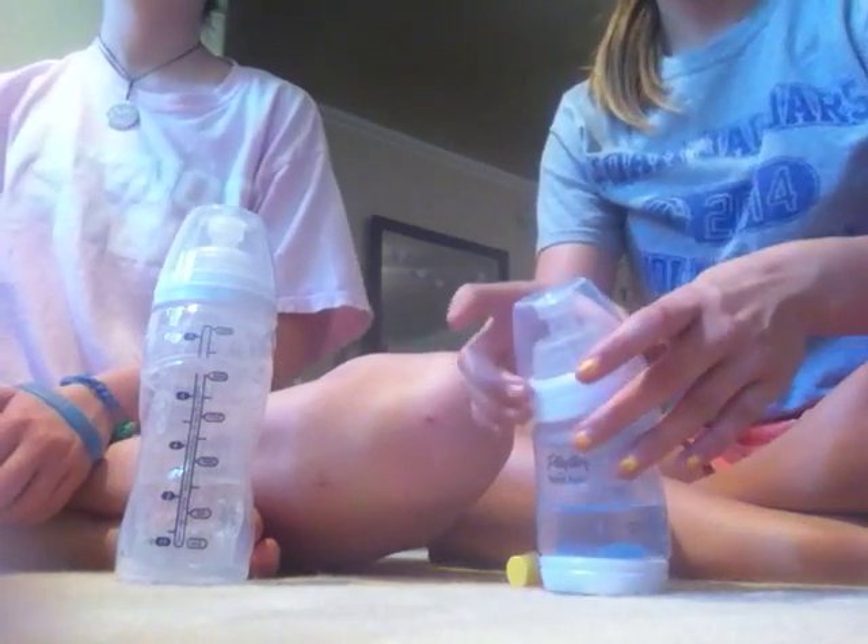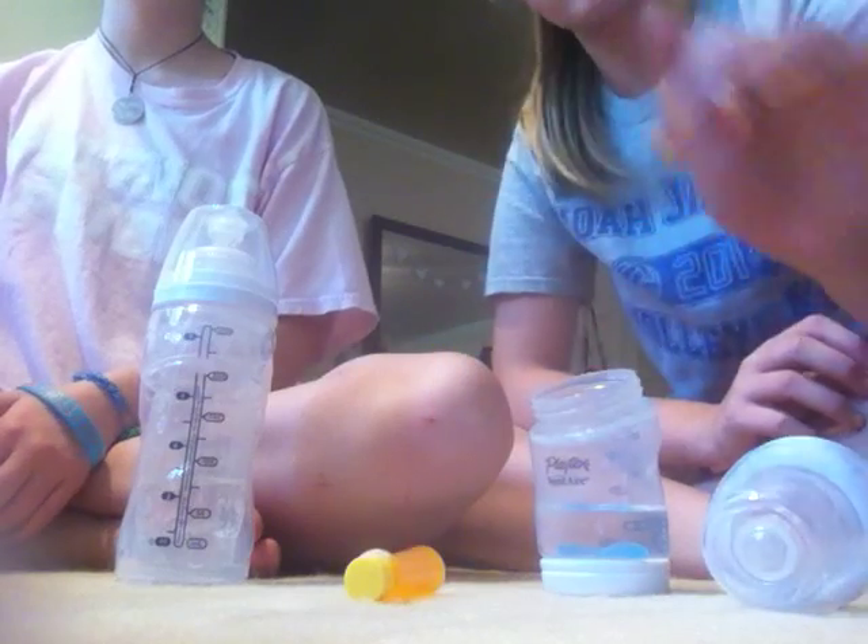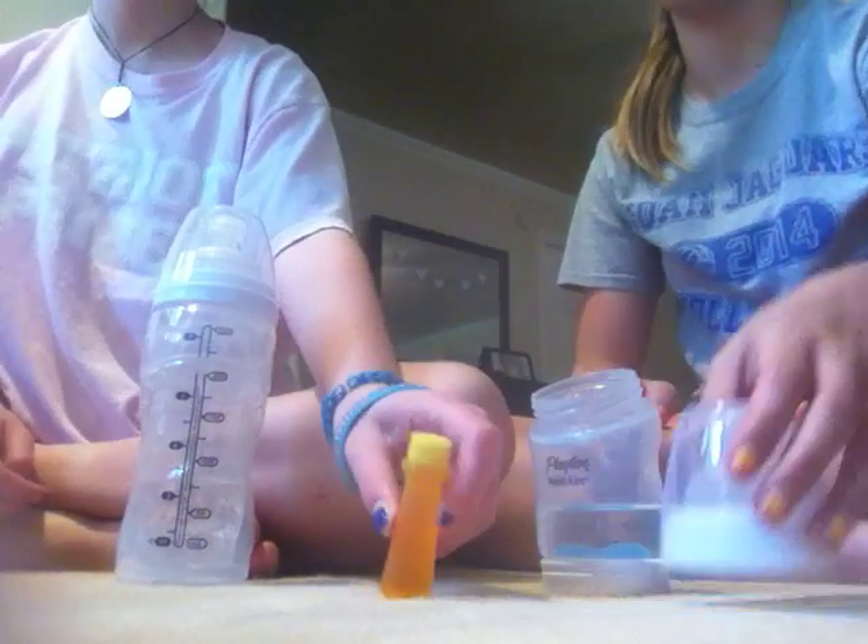Hi guys, it's Rachel and Alexis, and today we're going to make some apple juice. We're going to show y'all how to make it. It's really simple.